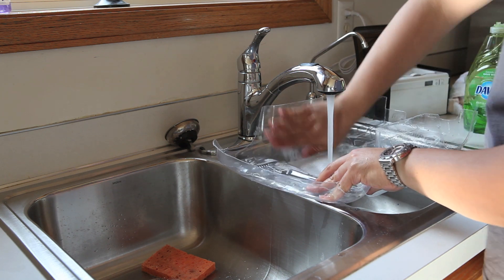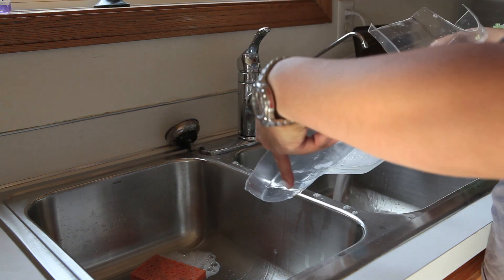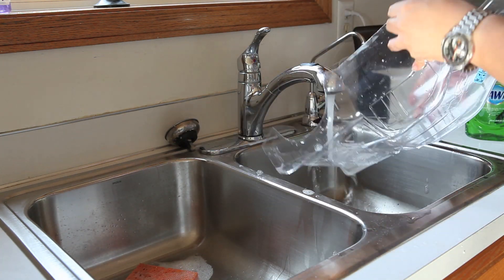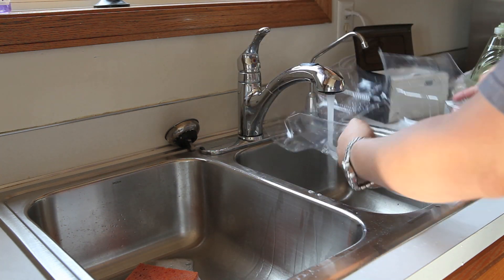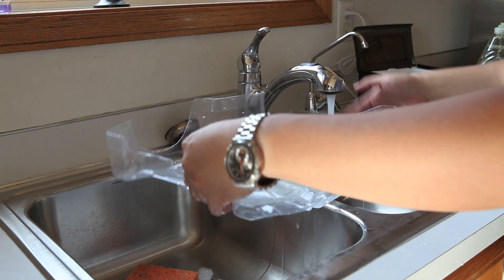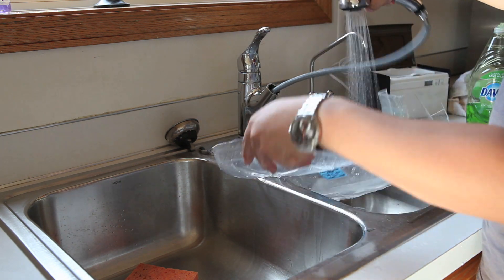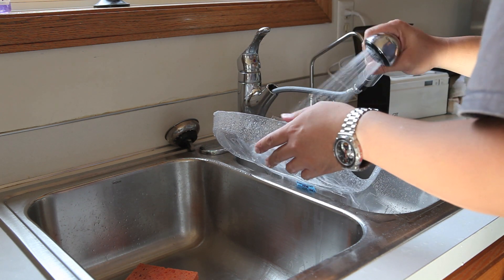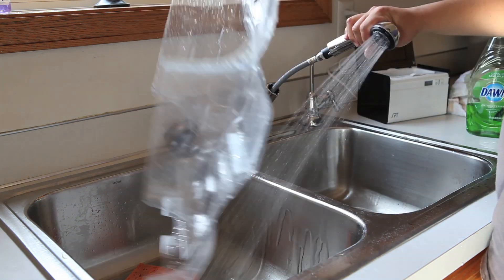I like to use Dawn dish soap to remove any kind of grease that might still be stuck in from the molding when these things are vacuum formed. You're washing out the backside of the Lexan body to remove any residue or grease that gets stuck in there when it's vacuum formed. I'm speeding up the washing process because it's kind of boring watching me wash a car — it's like washing dishes in a sense.